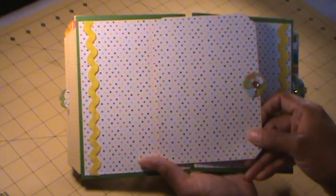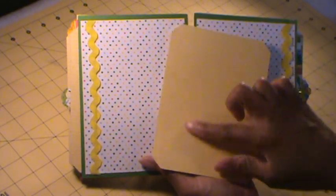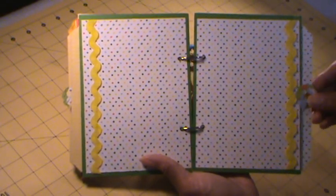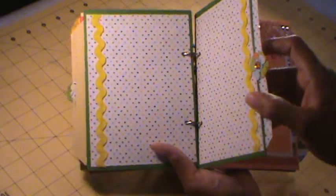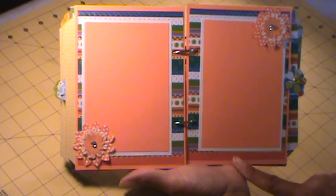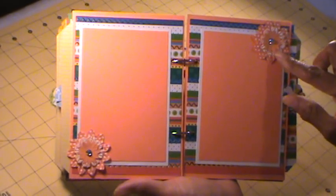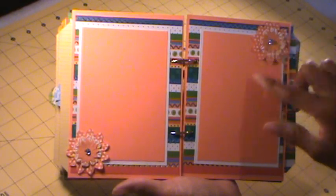Another pullout tag. I thought this pattern paper was nice because it had the journaling lines already there. This stack — the papers were double sided. And this page is bright, bright. These flowers came from Michaels in the $1.50 bin and they already came with the rhinestones in the package.